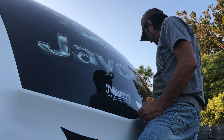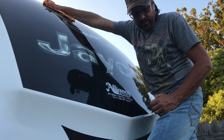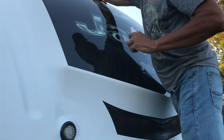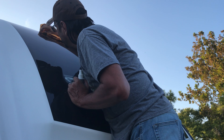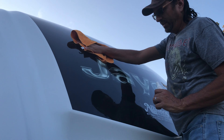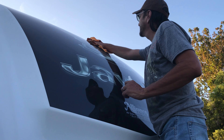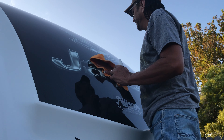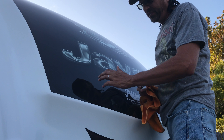Man, this feels nice and slick. I want to eventually do the whole RV with it, because I'm pretty sure it's supposed to have some UV protection in it. I didn't even see that flaw in the paint until I actually put this stuff on — and I've waxed this before and never noticed that before. It just feels how slick it is. It's beautiful.